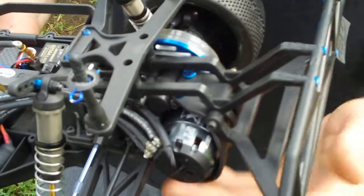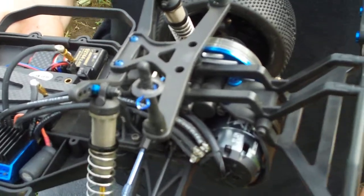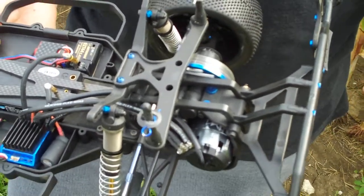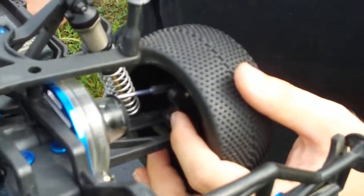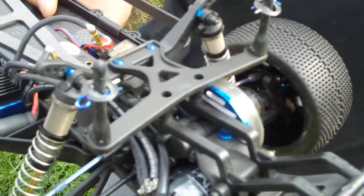Looking in the rear end, it comes with the ball diff, and a ball diff gives you a lot better traction. It's a little bit more maintenance, but at the end of the day your truck's going to perform better and get around the track a lot easier. It also comes with CVAs in the back instead of dog bones, and that's just for smoother action, more corner speed, and it's a little more reliable. You don't have to worry about popping out a dog bone.